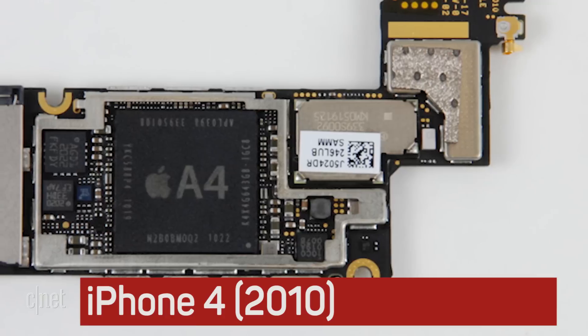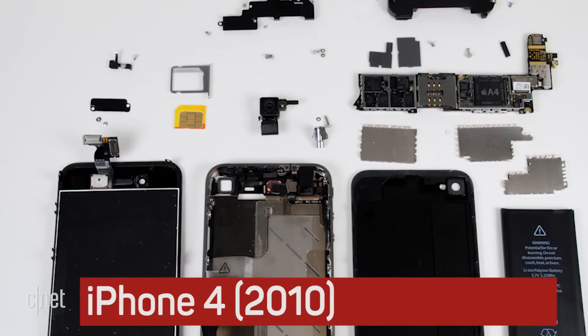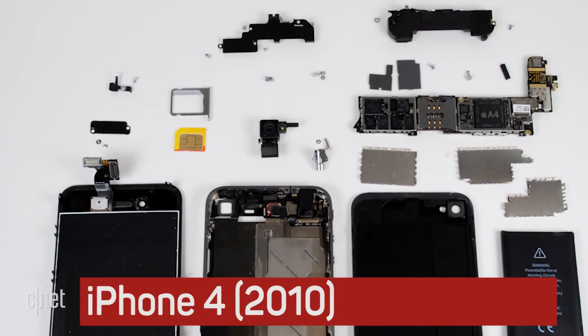Despite being filled with tons of tiny screws, cover plates, and clips, the iPhone 4's design made it one of the easier early iPhones to crack open.